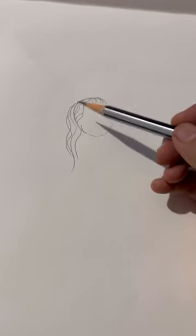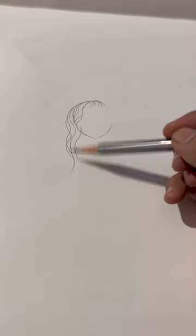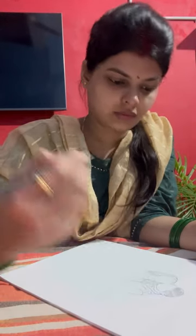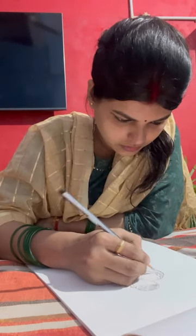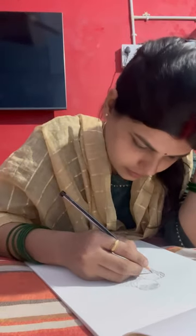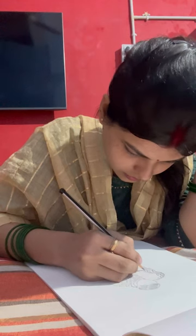Hello everybody, welcome back to my vlog. This is sketch number two — in sketch number one I made Laddu Gopal, and thank you so much for that. This is sketch number two, so you guys can guess what I am making. Let's see how it is and wait for the final result.